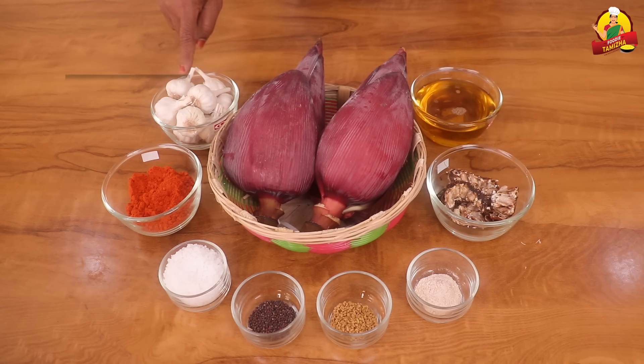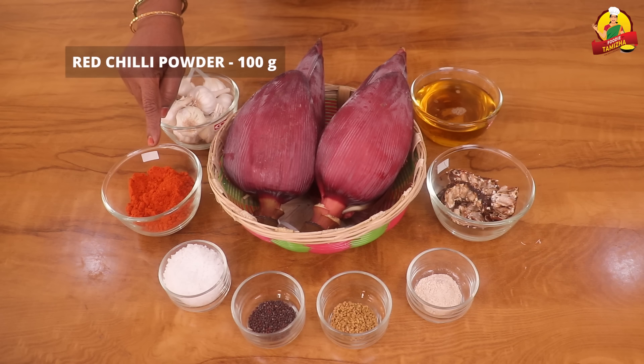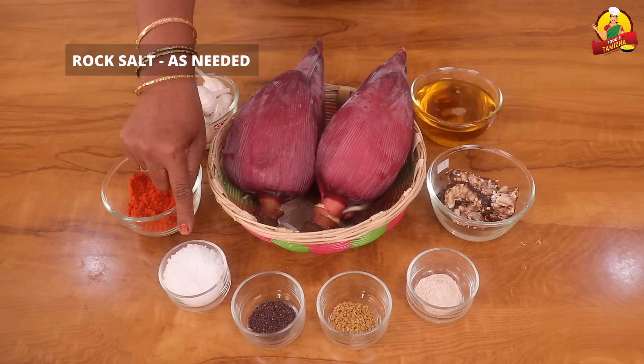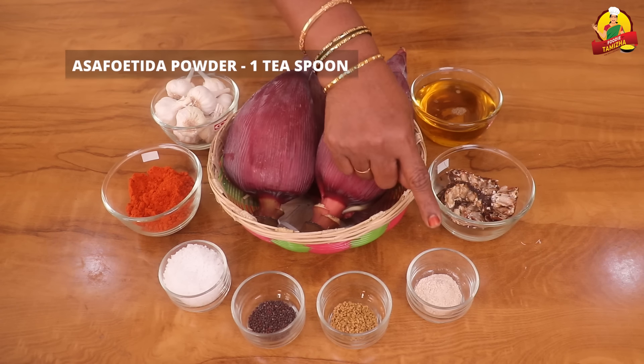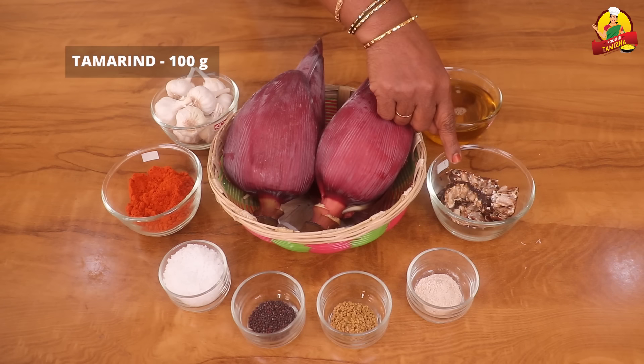200g of FoodieTamila. 100g of FoodieTamila. 1 teaspoon of FoodieTamila, 1 teaspoon, 100 grams, and 200 grams. We will take the food to make the food.